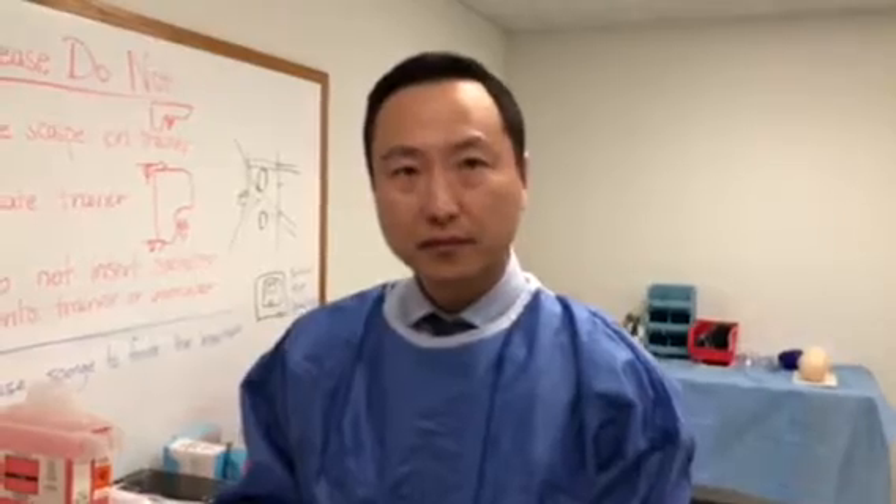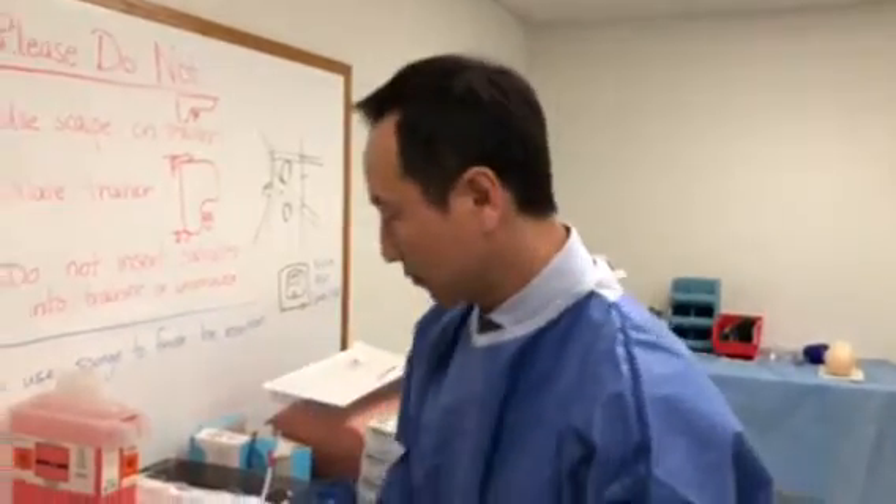We have Dr. Ki-won Kim, Thoracic Surgeon at North Shore University Health System, placing a 12 French quick-pull chest tube.